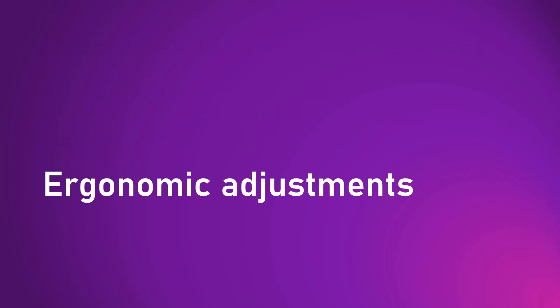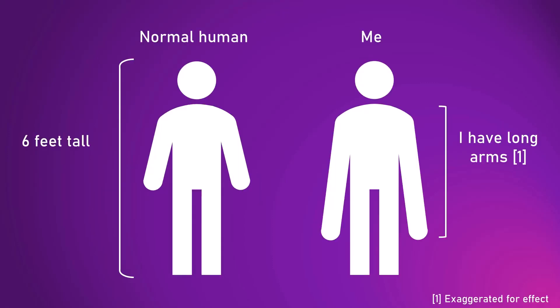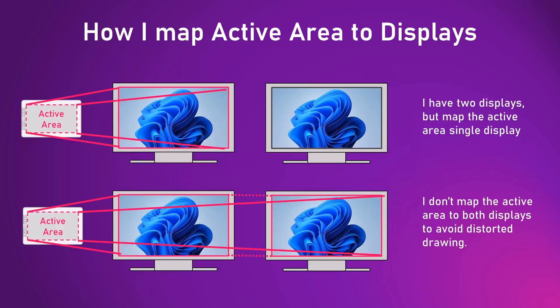Now let's dive into the ergonomic issues. In terms of both device size and active area, these tablets are big and you are very likely going to have to make some form of adjustment on how you set them up on your desk. One thing to keep in mind: I am six feet tall and I have long arms, so when I say I can comfortably reach something on my desk, many of you may find it a little more difficult. Also, I prefer to map my active area on my pen tablet to a single display even though I have two displays, because it helps avoid distorted drawing.